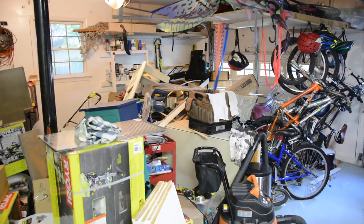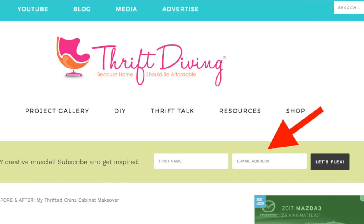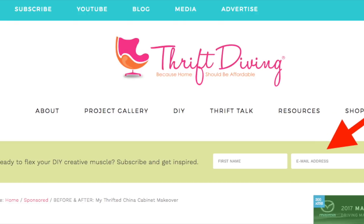Anyway, if you like this project and you want more information, go down to the description. There will be a link down there with more information about how I did this project and the materials that I used. And if you subscribe to Thrift Diving, I will give you five ebooks, printables, and checklists that you can use to get started with DIY.